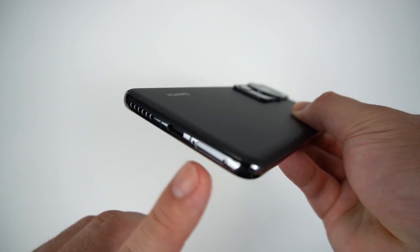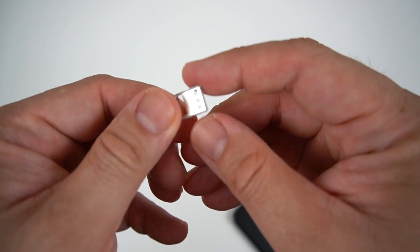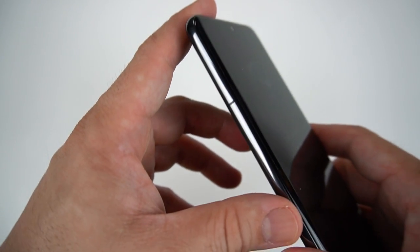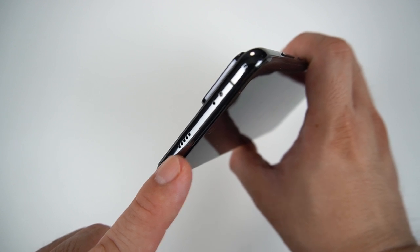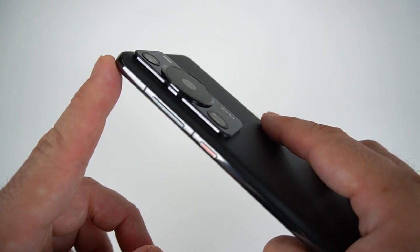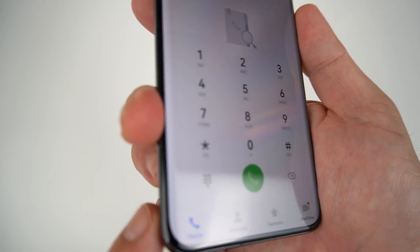On the bottom you have the loudspeaker, Type-C port, microphone, and NanoSIM tray — supporting two nano SIMs or a NanoMem card. The sides are pretty clean with antenna bands. On top there's a loudspeaker, noise-canceling mic, and IR blaster. On the other side, you have the red power button and volume rocker. Up front is the selfie camera and the curved screen glass.